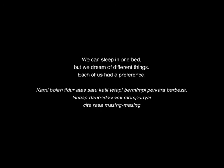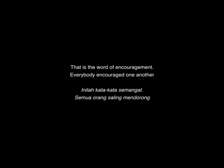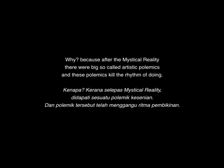We can sleep in one bed but dream of different things. Each of us have a preference, but most of us when we work, we don't talk much about it. We just do, and we just say, 'Oh, you're doing that — okay, it's good.' So that was the word of encouragement; at that point everybody encouraged one another. Because after the Mystical Reality, there was a big so-called polemic, and that polemic killed the rhythm of doing.